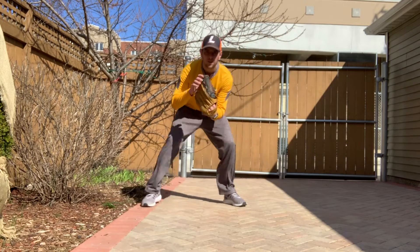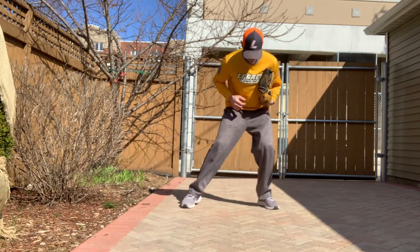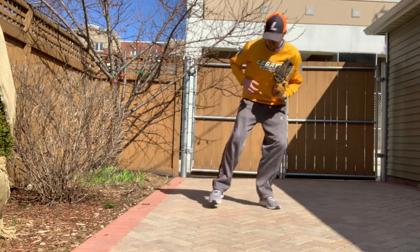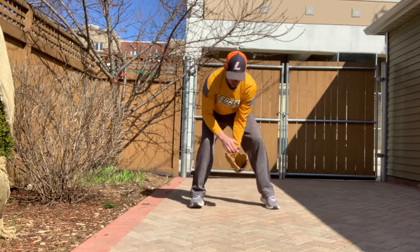It is almost like a sideways skip. We want to move our body and get behind the ball so we aren't leaning over to try to pick up a ball that's on our side. We want to get our body behind the ball.